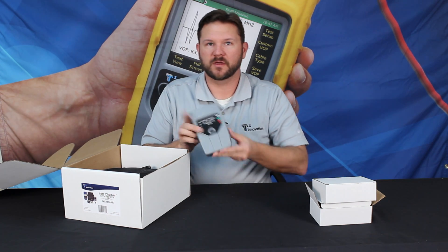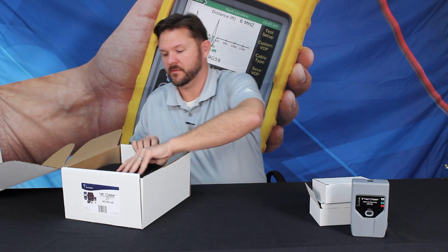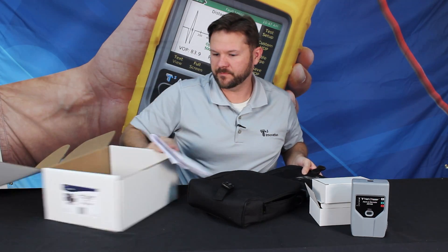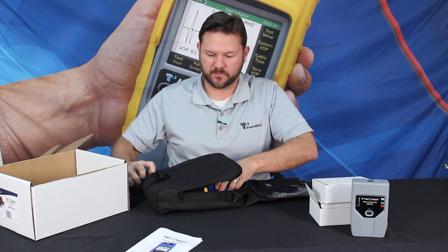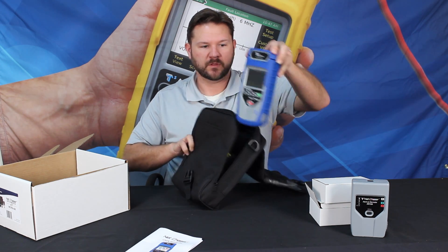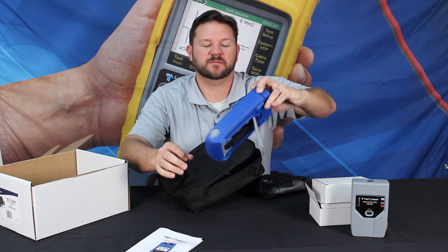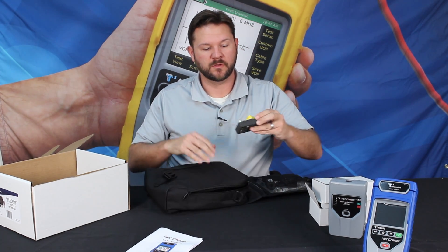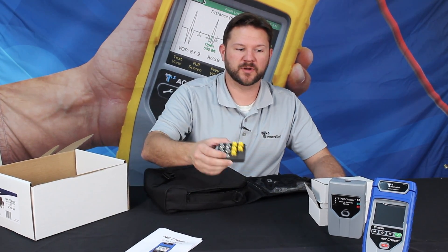We have the remote unit, lithium-ion batteries, a pouch, and instruction manual. Here's the main unit — the main unit has a kickstand. We have the ID-only remotes 1 through 5 for coax and network, and also a barrel adapter.